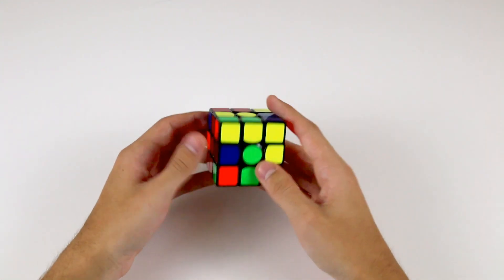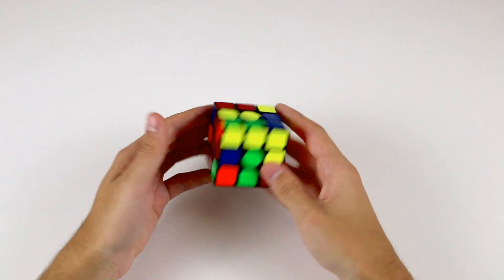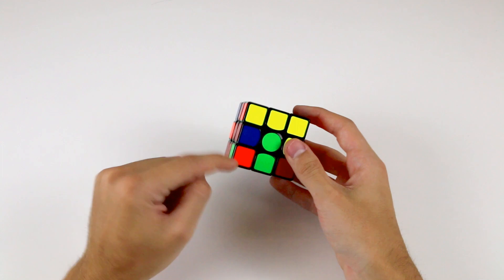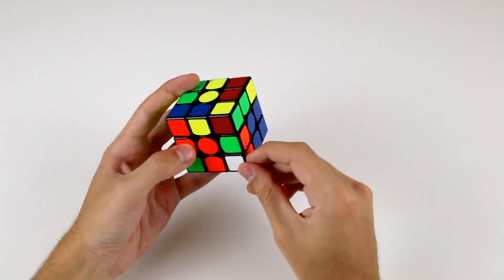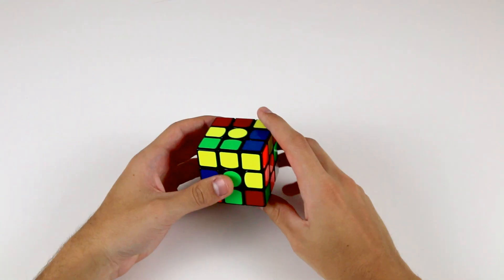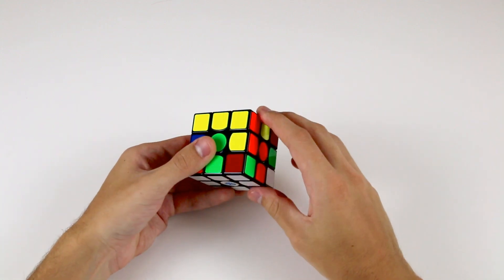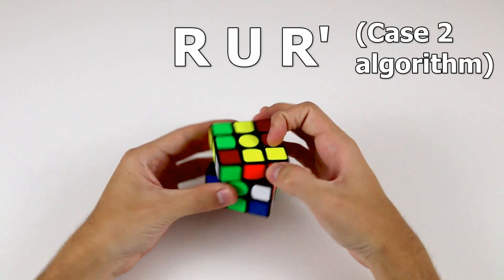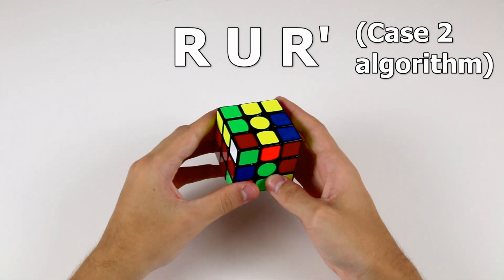In some cases you might find that whilst you're trying to solve the corner pieces of the first layer, there are none on the top. This might be a case where two corner pieces need to swap with one another in the bottom layer, or a corner is in the bottom layer in its correct position but incorrectly oriented. In these situations, to take out the piece and move it to the top layer, simply perform R U R'.